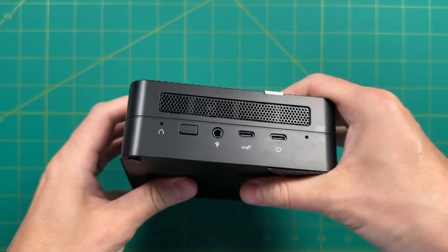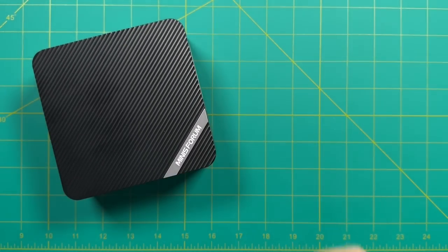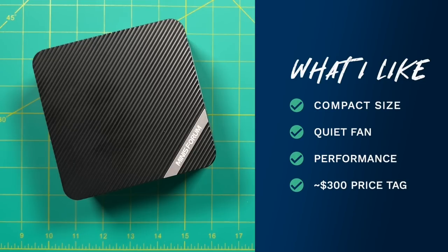Wrapping things up — let's talk about what I like and don't like about the UM450. Starting with what I like: number one is the compact size. We've seen this mini PC shell in multiple iterations, and I think it's a really great design. Given its small size, you can hook it up to the back of a monitor, have it discreetly on your desk, or in front of your living room TV. I also appreciate the quiet fan, which can be quite distracting on other mini PCs — I basically never noticed it during all my testing. I was also really impressed by the performance for the $300 price tag — it will play a lot of games, even nestling up to the AAA tier, with some compromises on frame rate or graphical fidelity. When it comes to emulation, I was impressed too — Wii U worked really well, and even Nintendo Switch in handheld mode was pretty good.